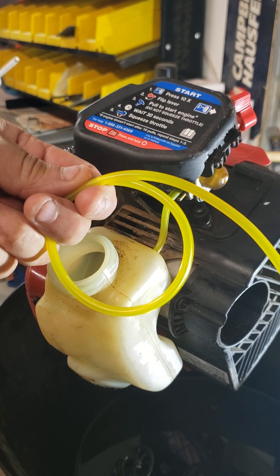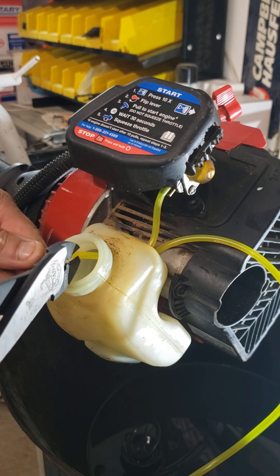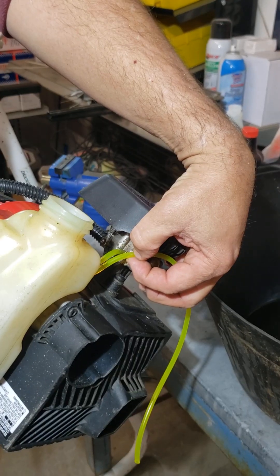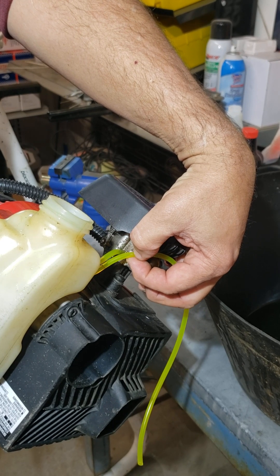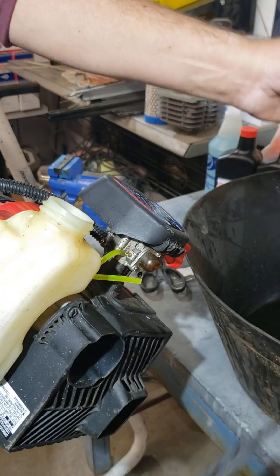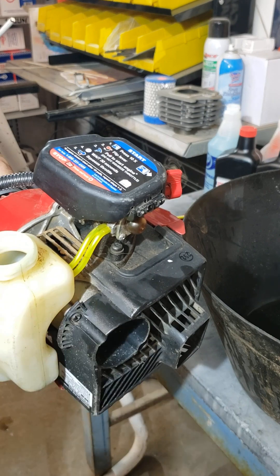Repeat the process for the second hose and you should be good to go. Make sure the second hose is shorter. Measure, cut, and put it on the carburetor. You now have new hoses.